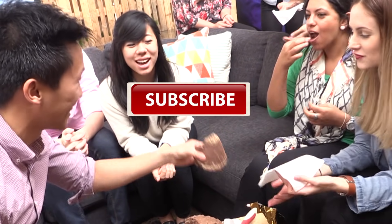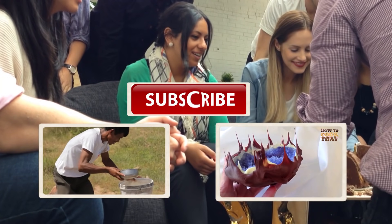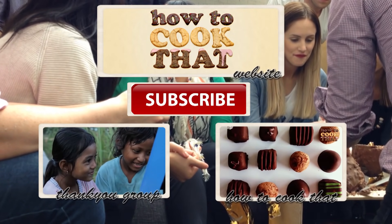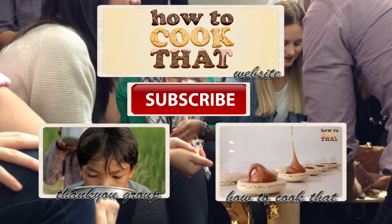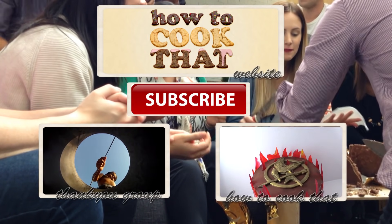Subscribe to How to Cook That for more cakes, chocolates, and desserts. Click here to see other videos on the channel, and make sure to check out Thank You Group's YouTube channel. Their products are currently only sold in Australia, but if you live elsewhere you can subscribe for updates on when they'll be near you. I hope you're inspired to do giant things — have a great week and I'll see you on Friday. And the chocolate tastes like all of my childhood memories have come true!